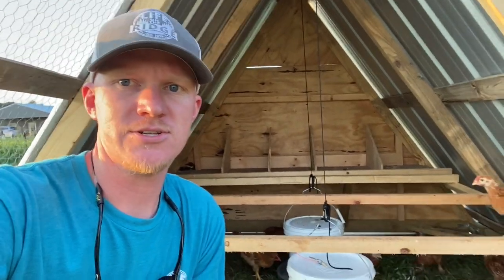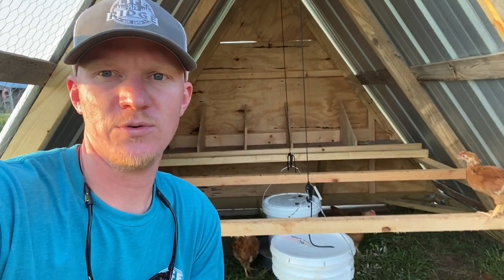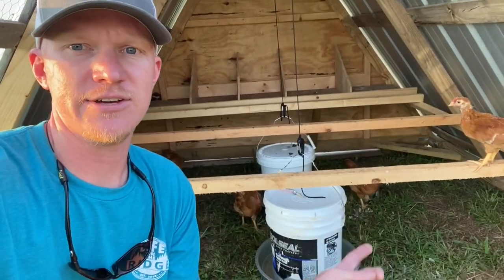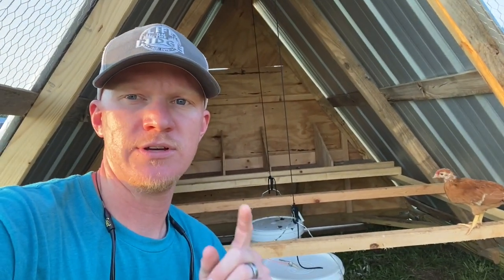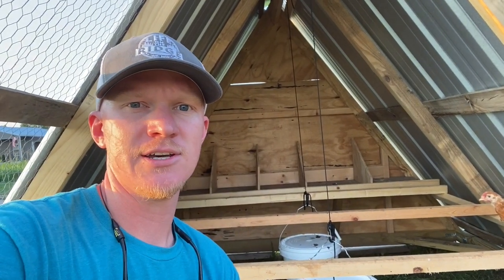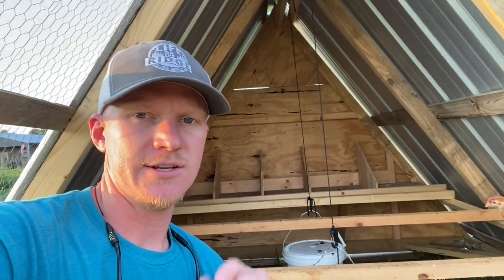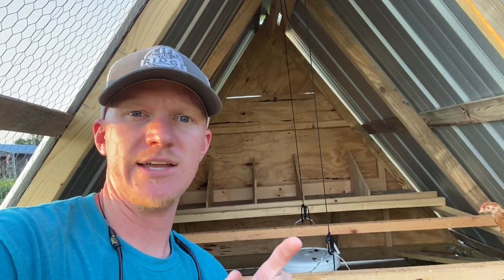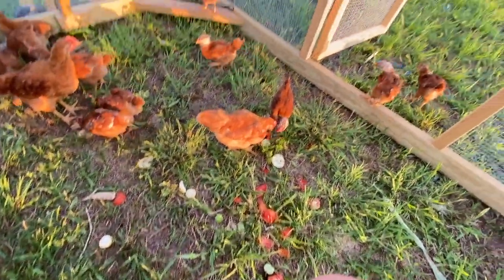Hey y'all, welcome back to Life on the Ridge. I'll make a quick video for you today showing you the hanging feeder and water we made. Before we get started, if you haven't done so, hit that subscribe button — that just gives you notifications so you'll know when we post videos. It doesn't cost a thing, and if you enjoy this video give it a thumbs up.